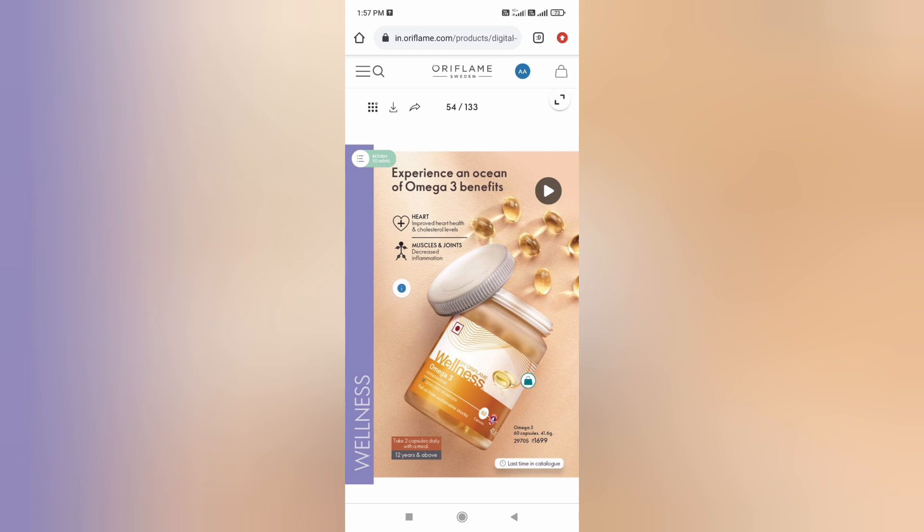For example, we can start to increase calcium in your health. This is very helpful.